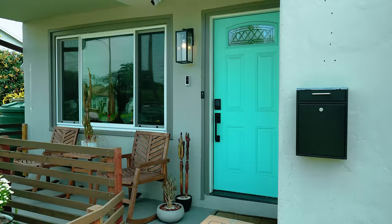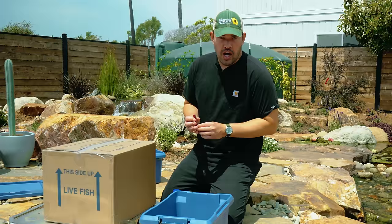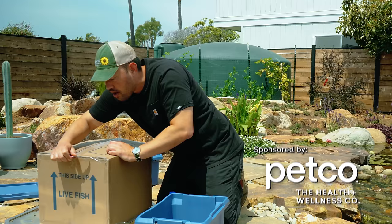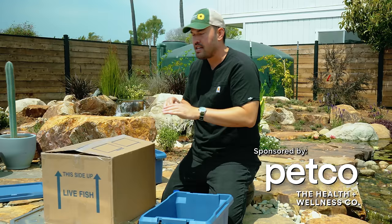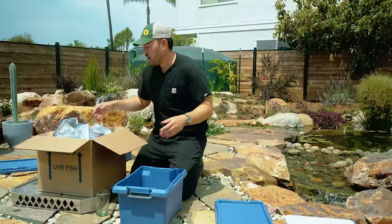Looks like we got our special delivery — five hand-selected koi from Petco, shipped overnight. We need to get them acclimated and float them in the pond. You can buy koi at Petco.com and they ship overnight to your door, which is very important for the health of the fish. For the month of May it's koi month at Petco — 20% off, whether bought online with overnight shipping or in store.